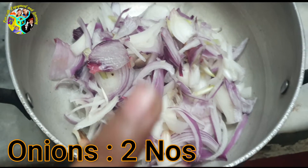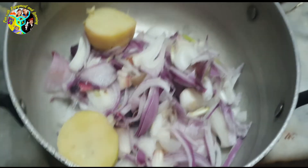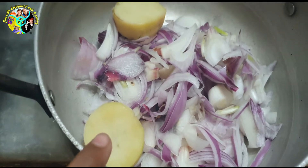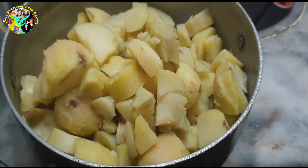I took two onions and cut them into slices. Now start peeling the potatoes and adding them inside the onion. All done.